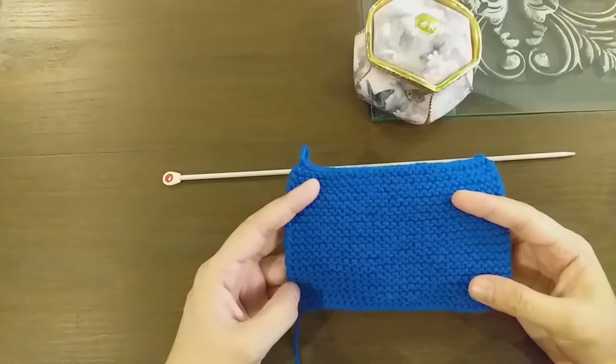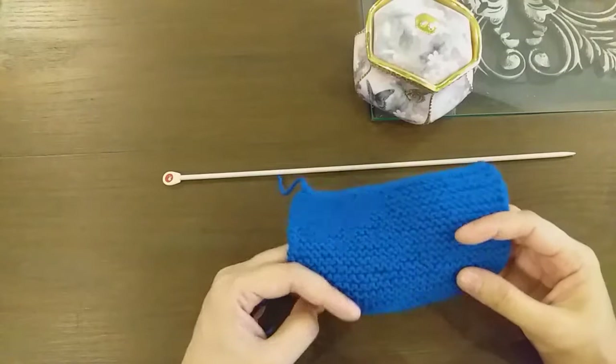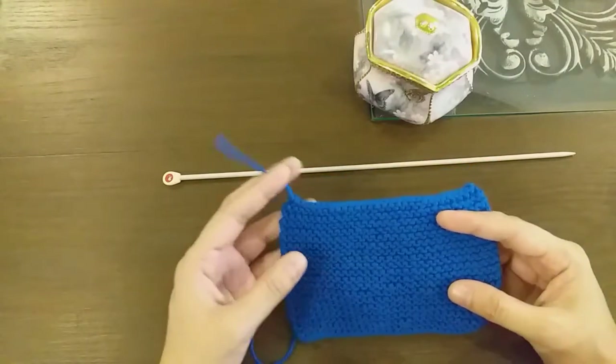I had a chance to open it myself. I started to work through it based on my own experience, and now I want to share that experience with you.